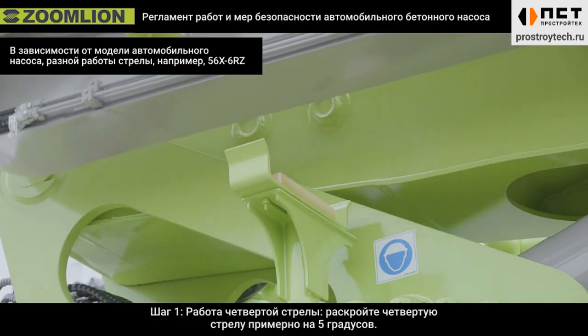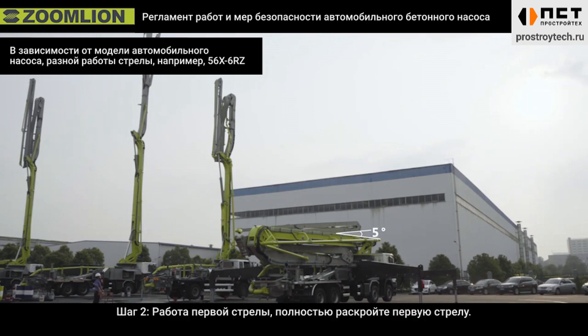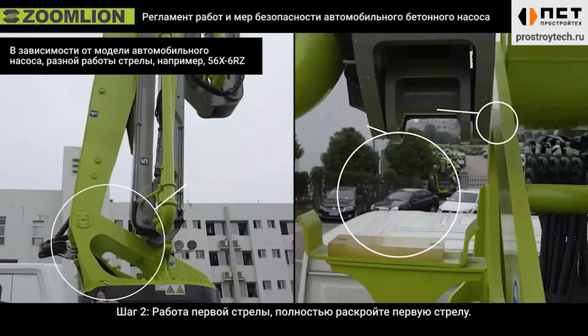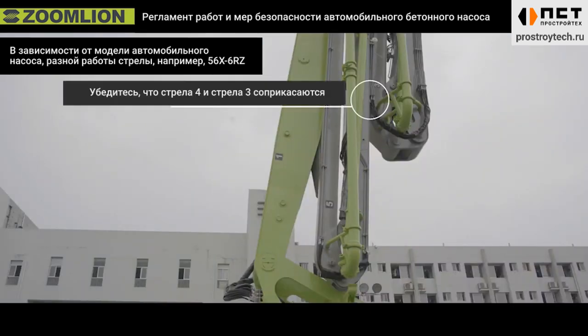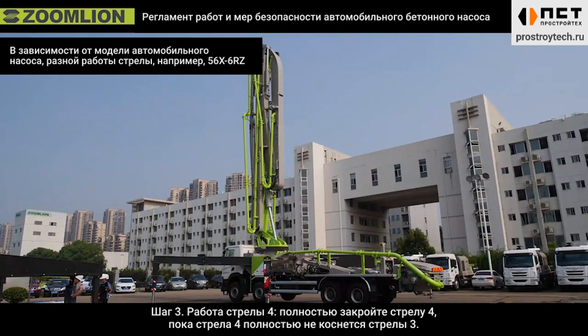Step one, operation of the fourth boom: open the fourth boom to around 5 degrees. Observe the lower cover plate at the end of the fourth boom just exceeds the upper cover plate of the first boom. Step two, operation of first boom: open the first boom completely. Step three, operation of boom four: close boom four completely until it fully touches boom four.